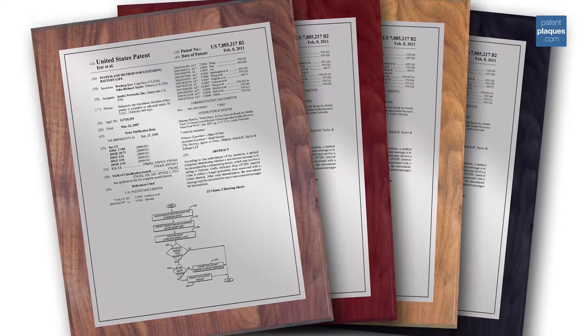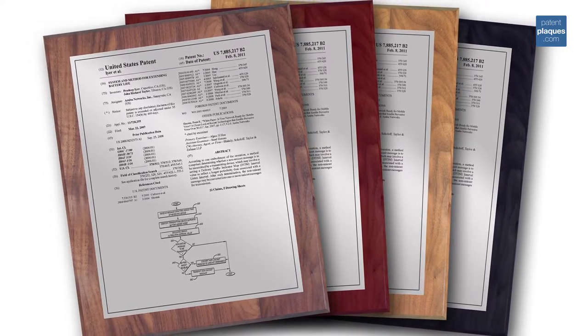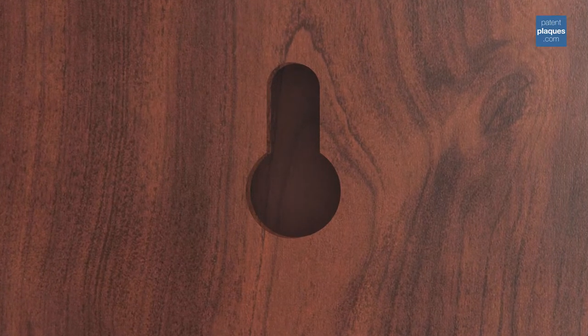The presentation plate is then mounted on a solid walnut, cherry, oak, or black plaque. Each plaque has a keyhole drilled into the back of the plaque, allowing it to be easily hung on your wall.